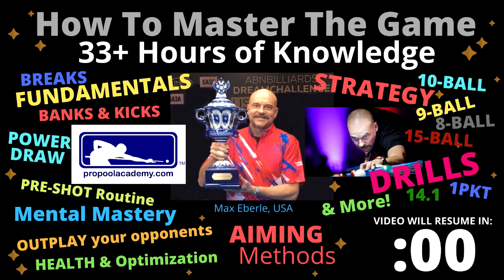Take your pool game to the next level with my online membership course at ProPoolAcademy.com. There's over 33 hours of game knowledge with 16 modules, 140 video lesson sections, and thousands of pool tips with more being added every month. To sign up and to order my books and DVDs in the mail, click the links in the description below this video now.